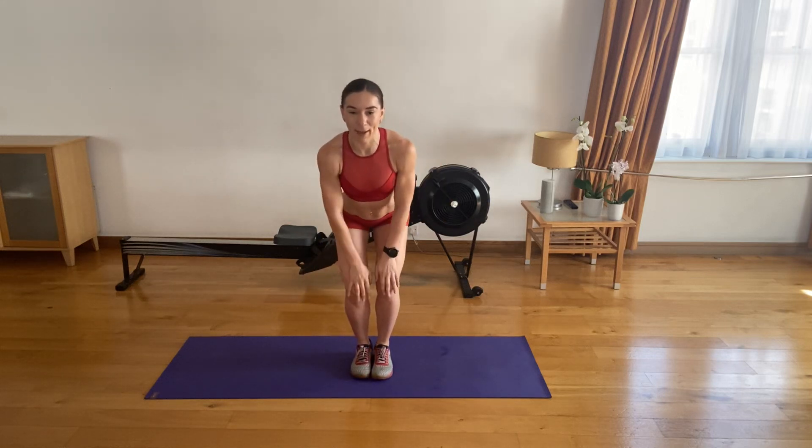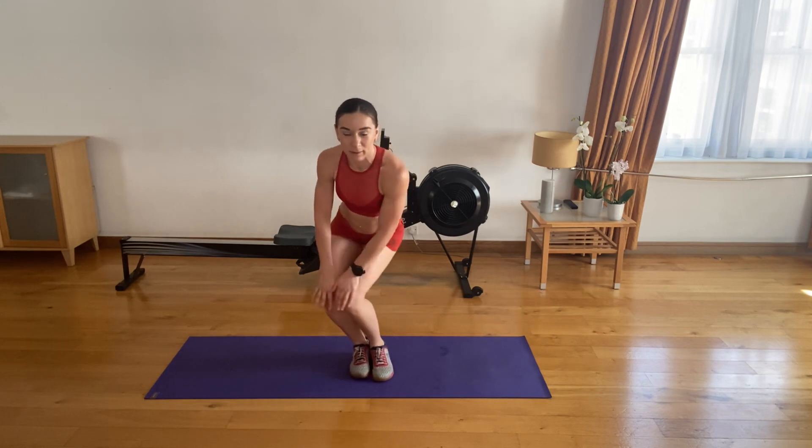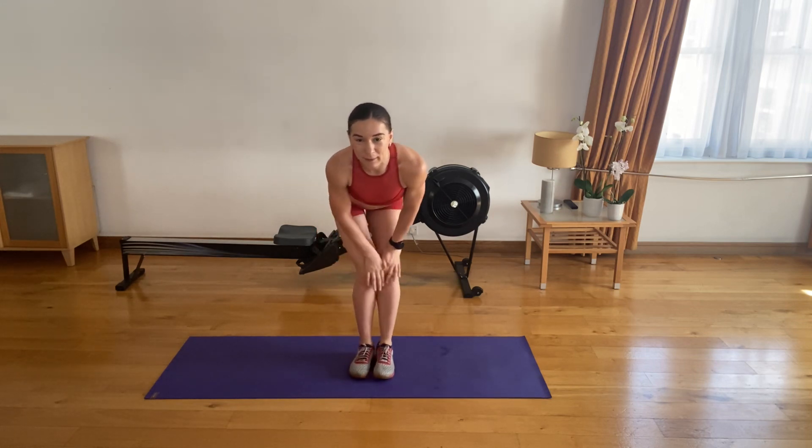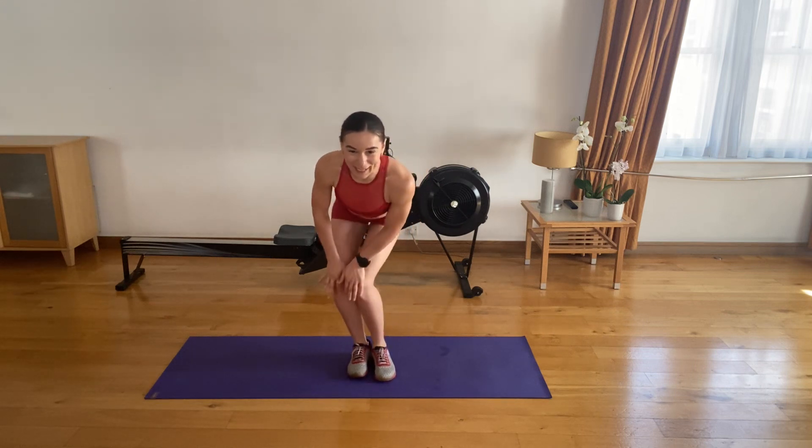Feet together, knees slightly bent, hands on your knees. Roll your knees towards one side five times. And five to the other side.